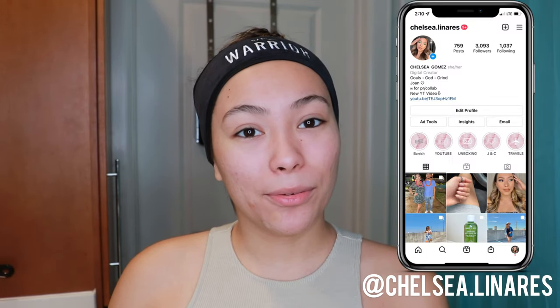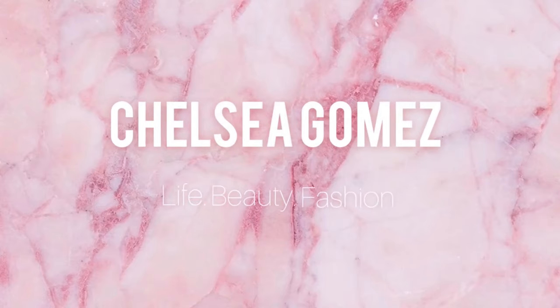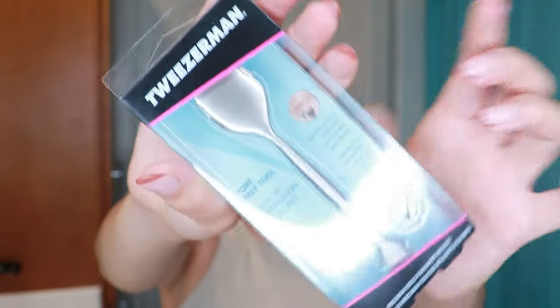Hey guys, welcome back to my channel! Today we are going to be testing out another skincare tool by the brand Tweezerman. I was scrolling on Snapchat — I normally don't get on Snapchat — but I saw an Instagram story about this Tweezerman tool I've never seen before. I really like the brand; I have their tweezers and eyelash curler, highly recommend.